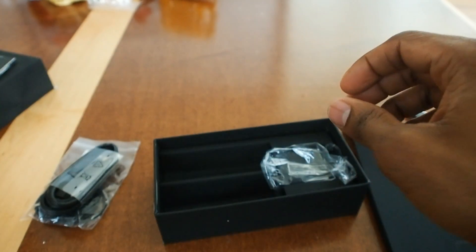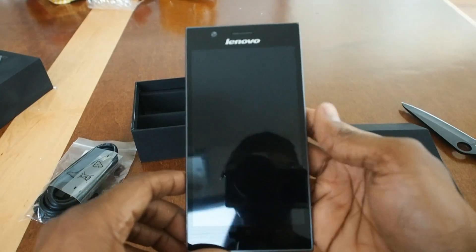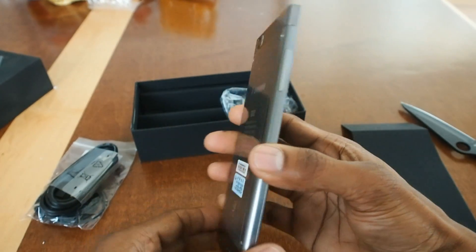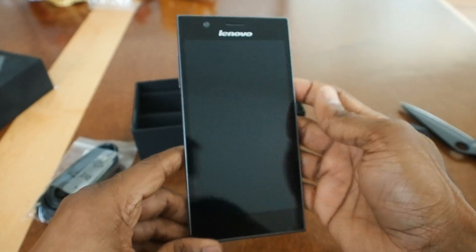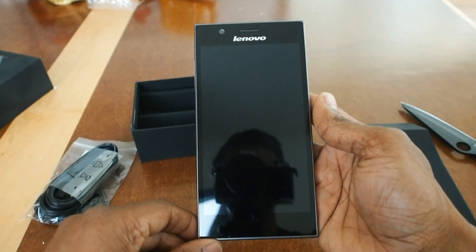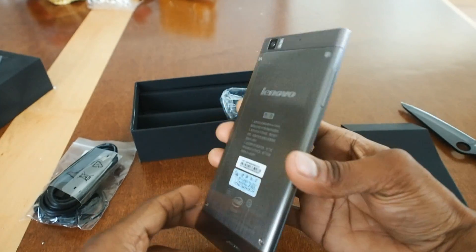Back to the real thing you came to see — this is the K900. This is just an unboxing, so I'll do a full, deeper walkthrough and maybe a full review later. Thanks again for joining.